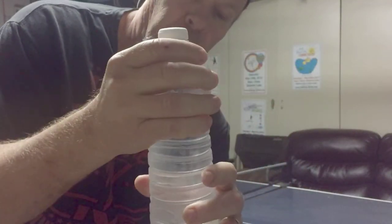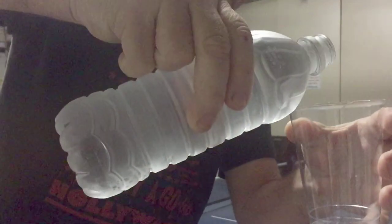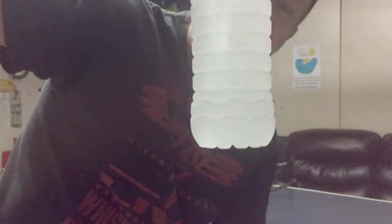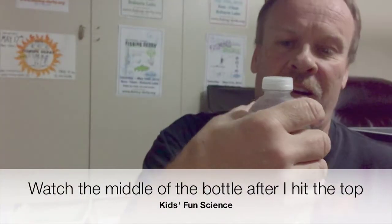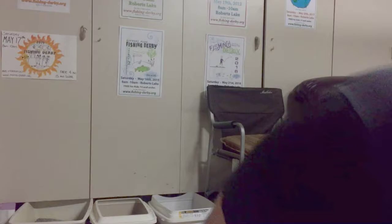So here we got the water — it's been in for two hours exactly. There it goes. Isn't that crazy? Frozen in a second. I just got it after two hours in the freezer. Just about a second that thing froze up. That was awesome.